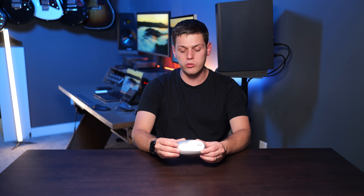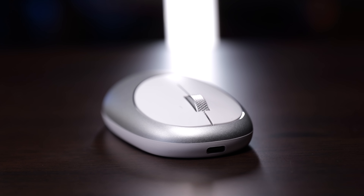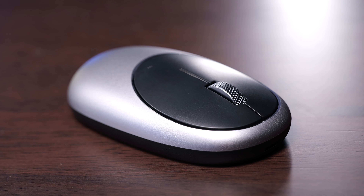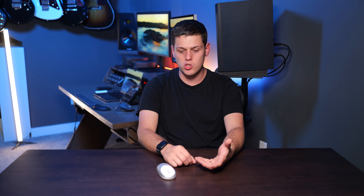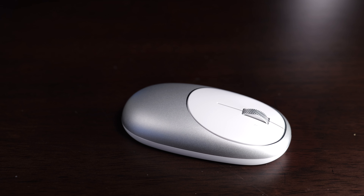I think where they fell a little flat is the color design — I would have just made it all one color, so either all white or all silver. There's a space gray and black version that looks really cool, but I think it would look better if it was completely the same color throughout. The Satechi stuff looks more Apple-like than some Logitech products, but this comes at the expense of features — there are no customizable buttons and no ability to switch between devices.